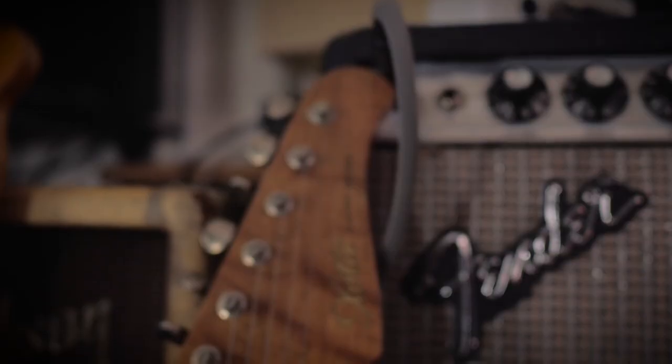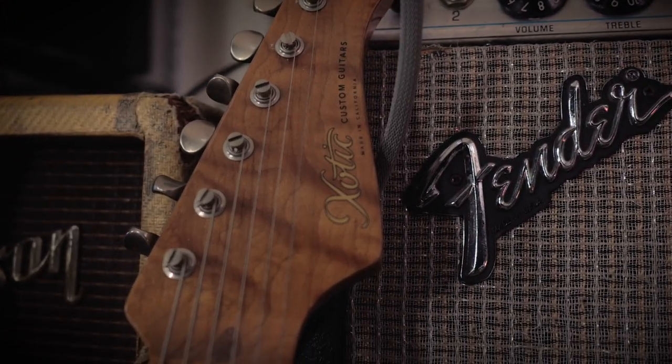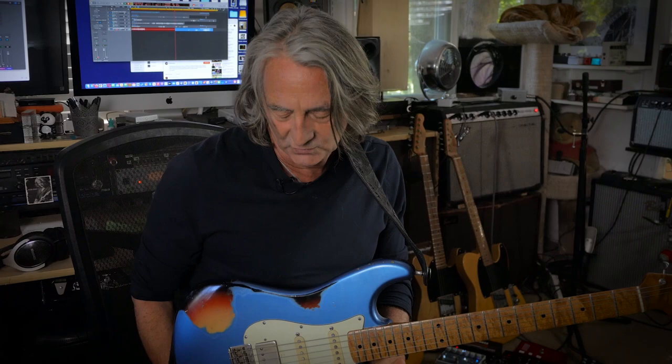It's got locking tuning keys on it. It's got the radius I like. They don't make guitars that are too light or too heavy, so it's right in that weight range, which I think is the best for tone.